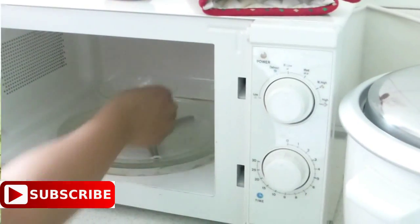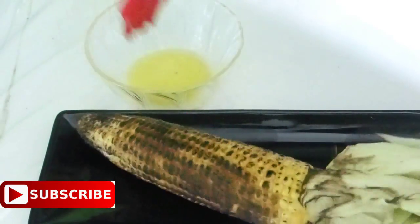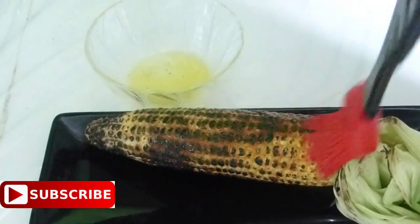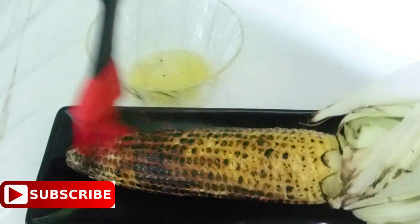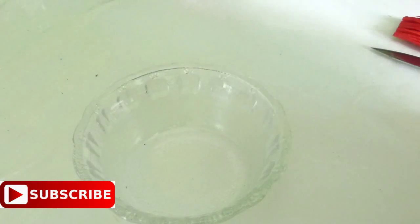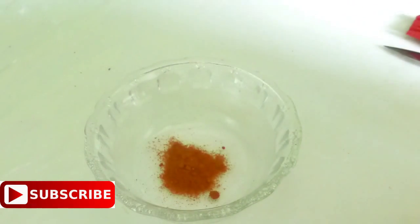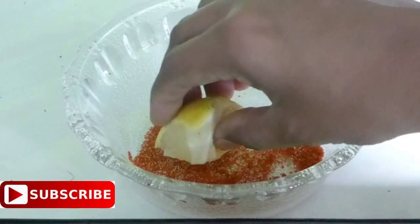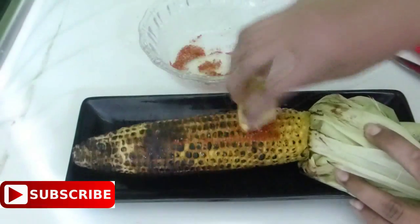The butter is melted. Using a brush, apply this butter all over the corn. If you don't want a spicy grilled corn, simply add some salt to this butter and apply it all over the corn — you can enjoy it as a buttery smoky grilled corn. But if you are a lover of spicy grilled corn like me, just take half a teaspoon of chili powder and salt to taste and mix it. Then take a lemon, cut it in half, dip that lemon slice into the chili and salt mixture, and apply it over the corn.